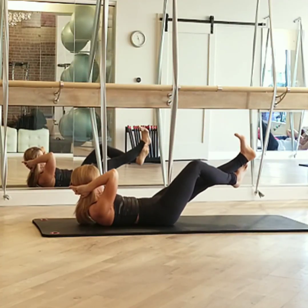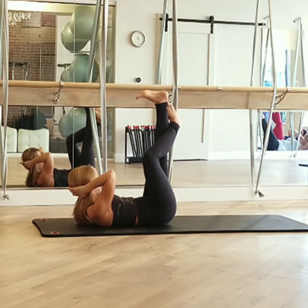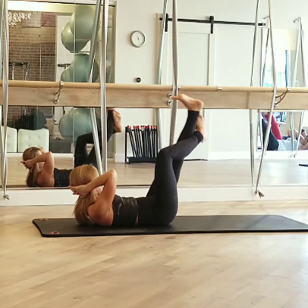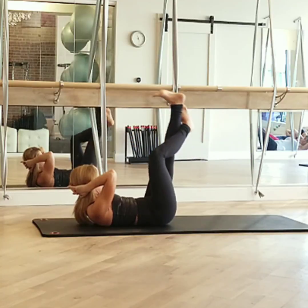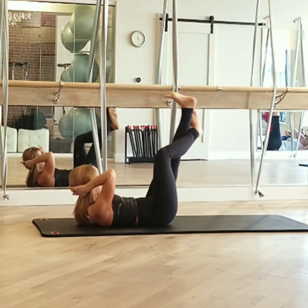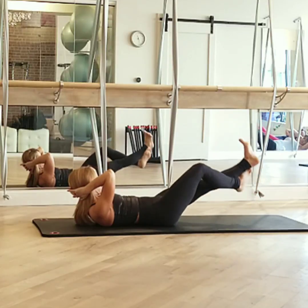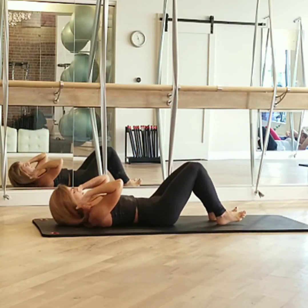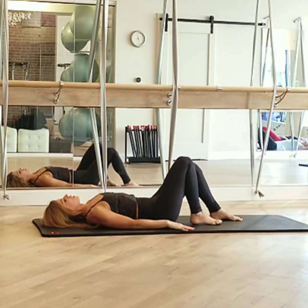In. Watch the drop, keep the pelvis properly. Up, down. Last two. One more. Take your own drop. Come back to the center. Uncross your feet and place your feet down. Arms at your sides.